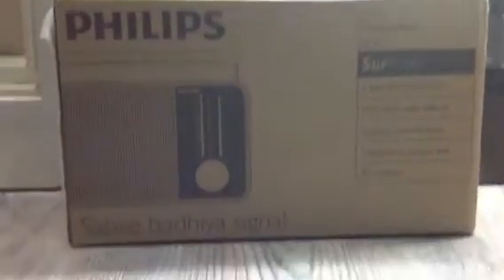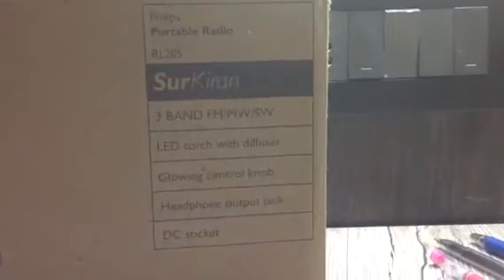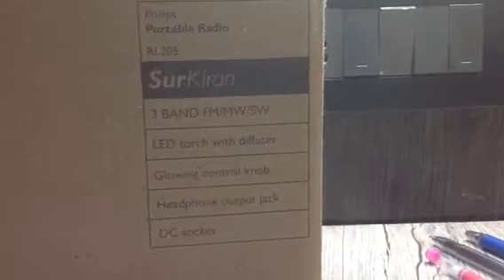Hello guys, I'm going to unbox this Philips... I can't say it.